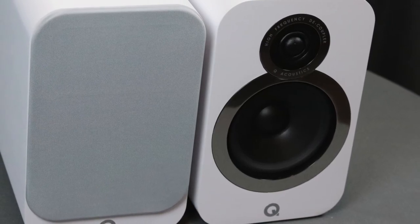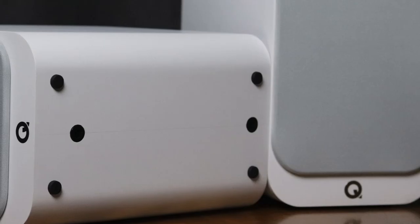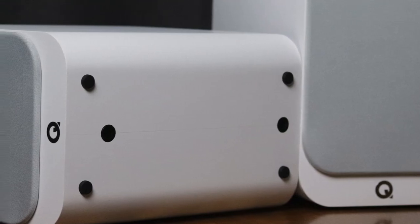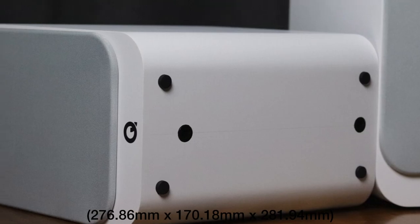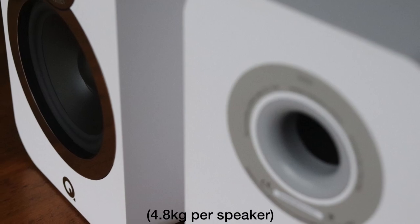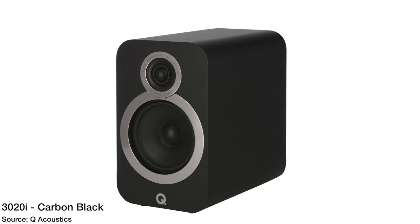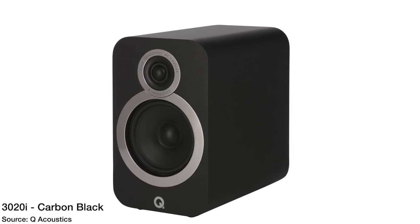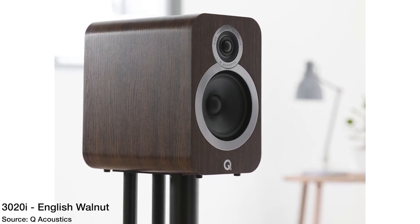It has a 0.9-inch tweeter and a 5-inch driver. The frequency response is 64 Hz to 30,000 Hz, a nominal impedance of 6 ohms, and a sensitivity of 88 dB. It stands 10.9 inches tall, 6.7 inches wide, and 11.1 inches deep, weighing 10.6 pounds. The pair costs $315 and comes in several finishes including black, gray, and English walnut.